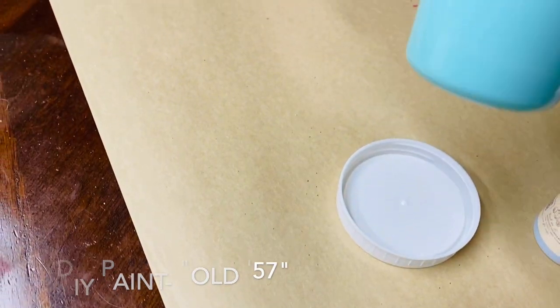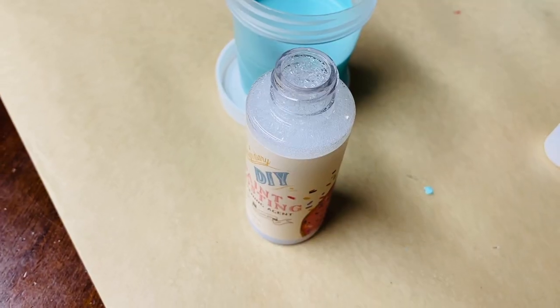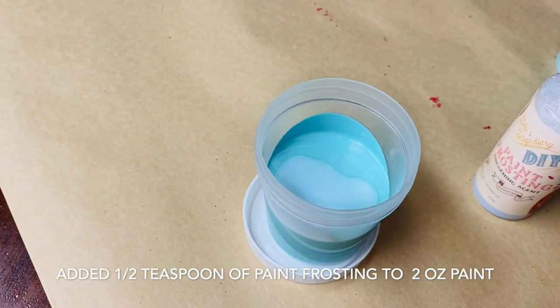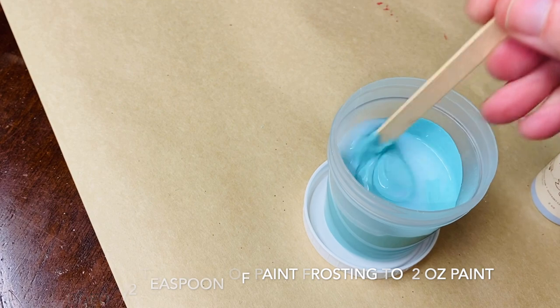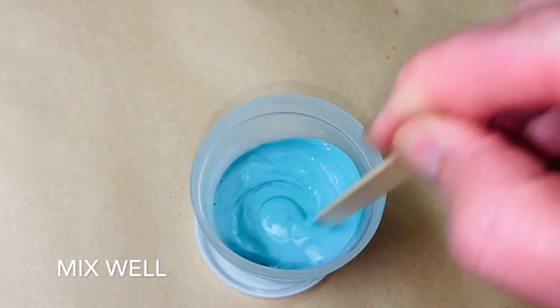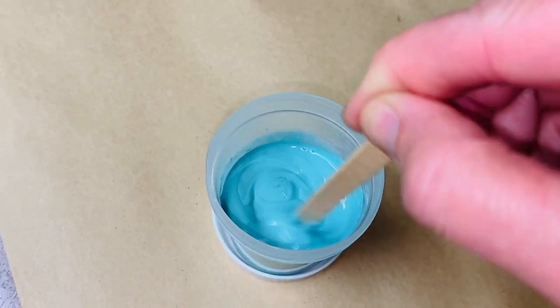To start, I chose four colors of DIY Paint and mixed in approximately a half teaspoon of the Paint Frosting into two ounces of paint and mixed well. As soon as you begin to stir, you will see the paint starting to thicken already. DIY Paint is an all-natural clay-based paint.